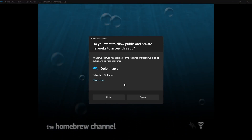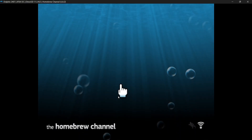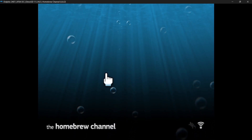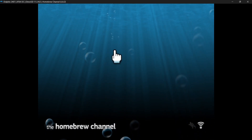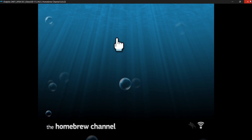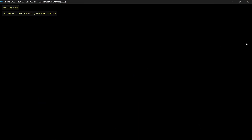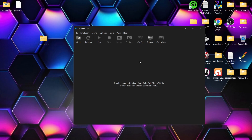If you get a prompt asking 'Do you want to allow public and private networks to access this app?', just press Allow. The homebrew channel is currently empty, but we can add apps to it. So close out of the homebrew channel and close Dolphin.